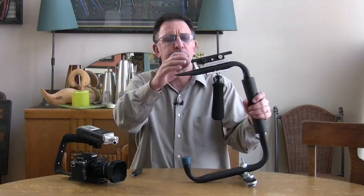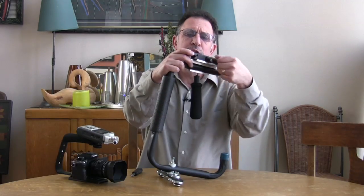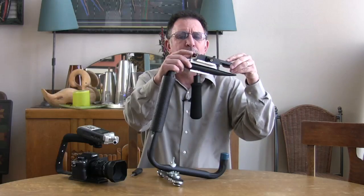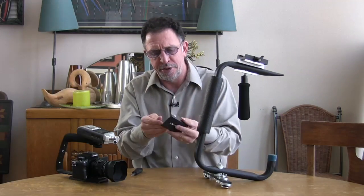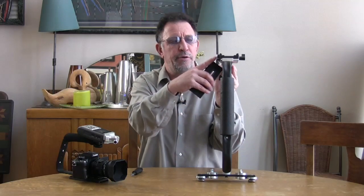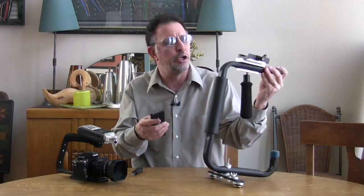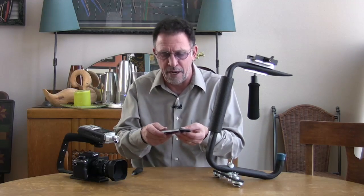The very first thing you want to do is loosen the adjusting screw for the 357 plate and pull off the camera plate. It has a 1/4-20 screw, and also included is a 3/8-16 screw which you can use to mount your camera. In the case of a Canon 5D, you would use the 1/4-20 screw.